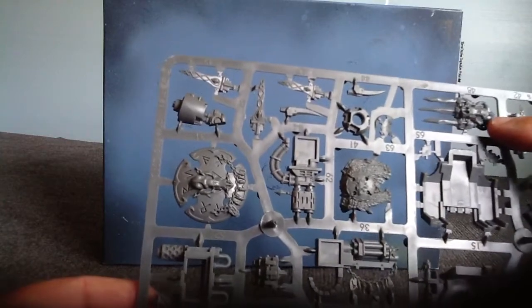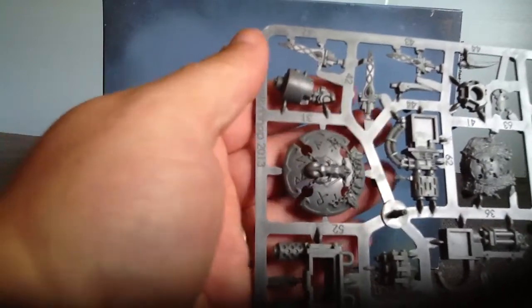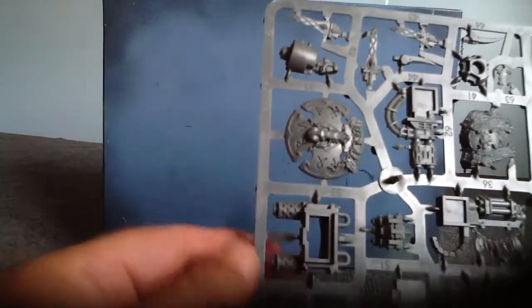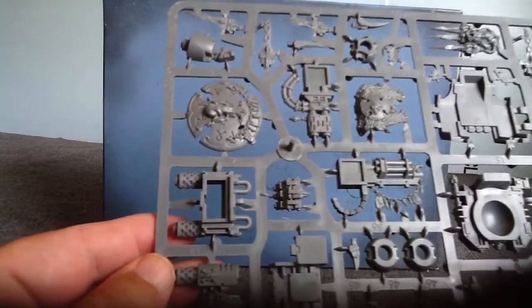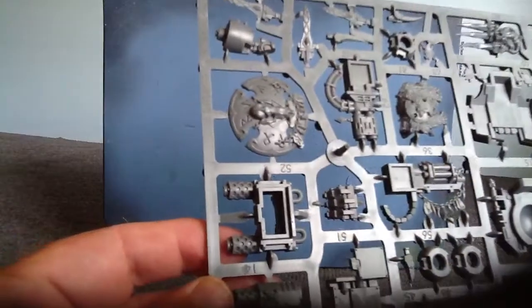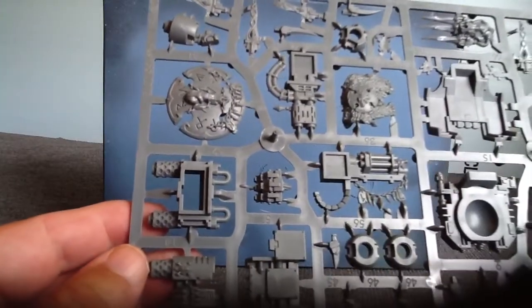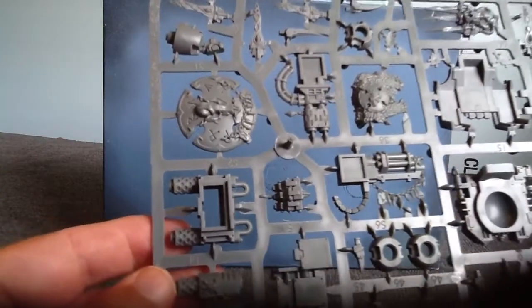There's the other Murderfang piece. Oh, there's the blizzard shield, I believe it's called, right here. There's lots of goodies. There's the storm bolter for the one arm. I think Murderfang comes with the heavy flamer and the storm bolter.